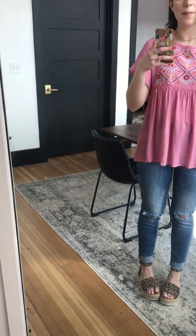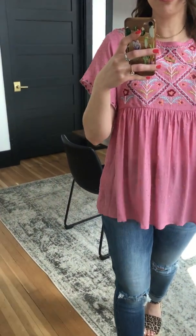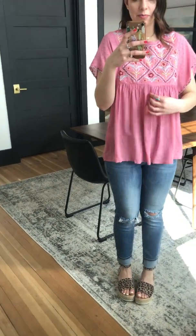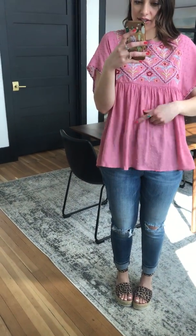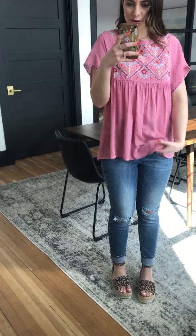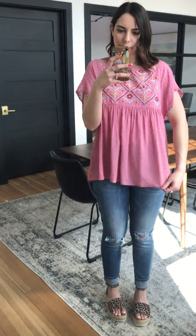This is our Simpson top. It's got cute embroidery right here. It has a little bit of a baby doll fit. It is kind of thin so you can kind of see where my pants are and where they end. So maybe wear an undershirt with it, I would say, but you don't have to.